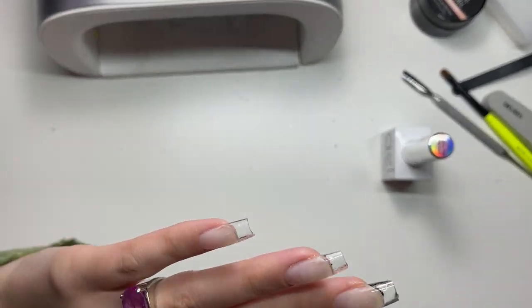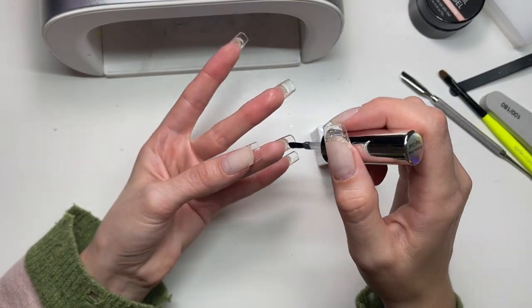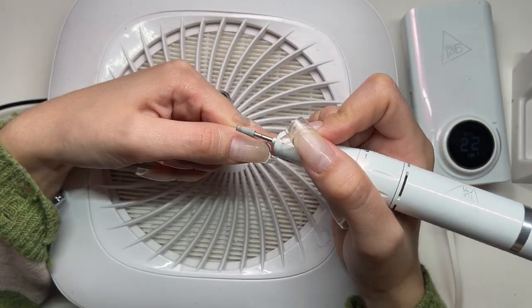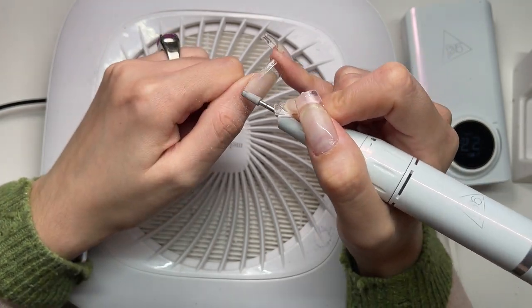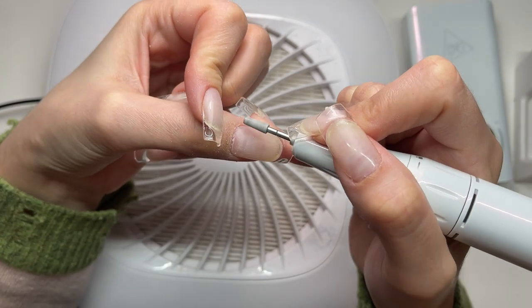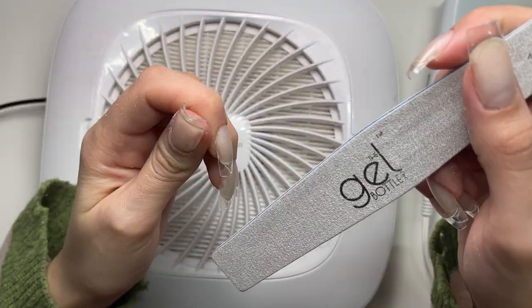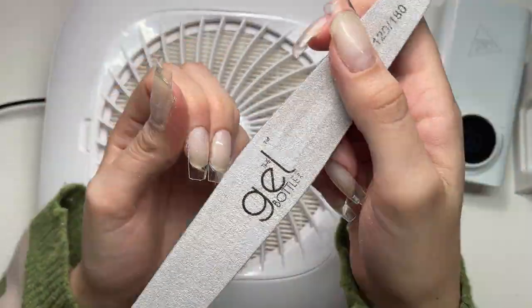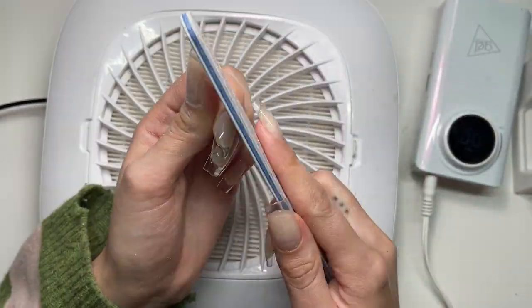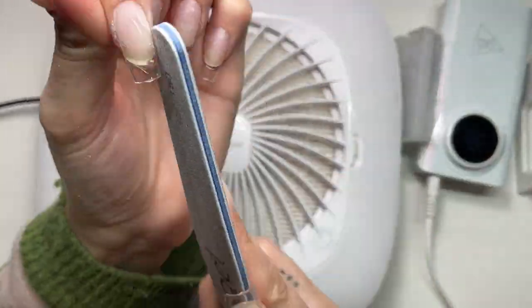I wiped it out and then cured it anyway just in case any remnants were still in there. Then I went in with the Extreme Sharon top coat from the Gel Bottle. I went around the edges of the nails to get the sidewalls down, but because everything was so thick it was really hard to get the sidewalls flush to my nail. I used hand files and my e-file - I was doing everything. I don't think I ever got them completely flush; I must have given up at some point.